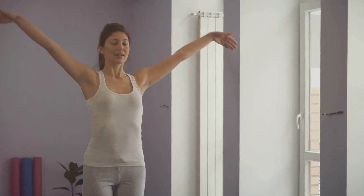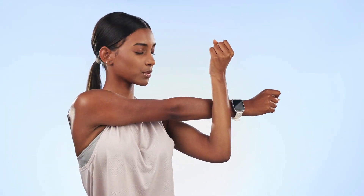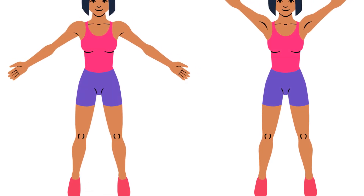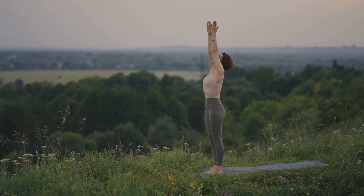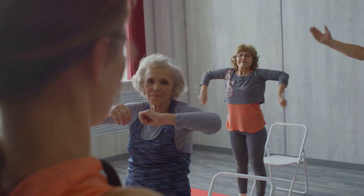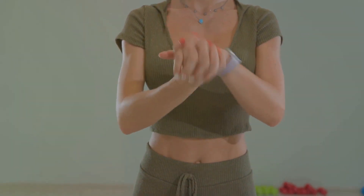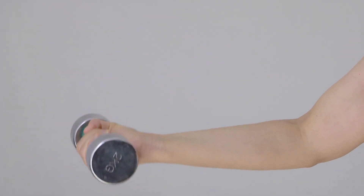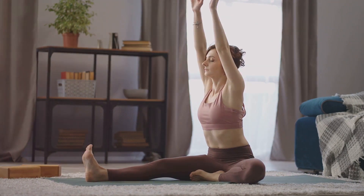Your shoulders should feel looser and more relaxed now. Let's target those arms next with some arm circles. Stand tall, feet shoulder-width apart, and extend your arms straight out to your sides at shoulder height. Start making small circles with your arms, about the size of a dinner plate. Keep your movements slow and controlled — this will help you engage your muscles properly and prevent any unnecessary strain. After a few moments, gradually increase the size of your circles. You can even try reversing the direction for an extra challenge. It's not about how big or fast you can circle your arms, but about listening to your body and moving at your own pace.